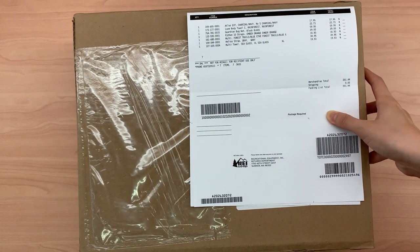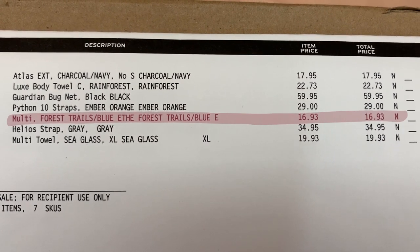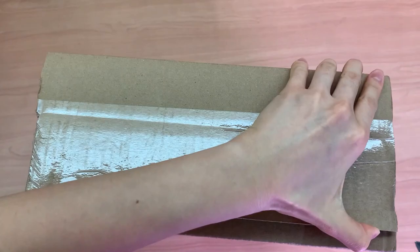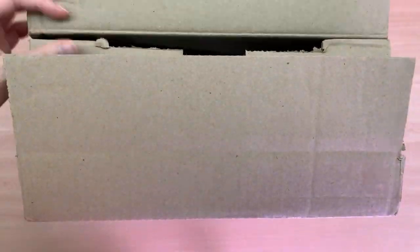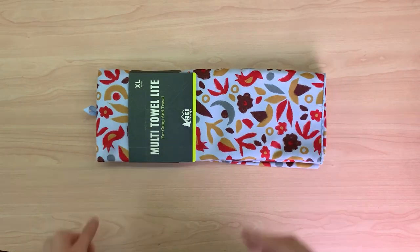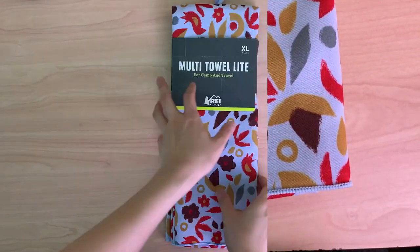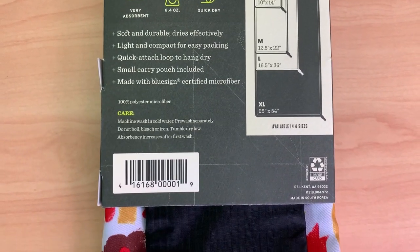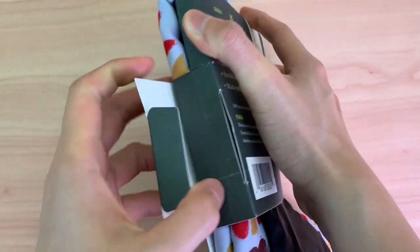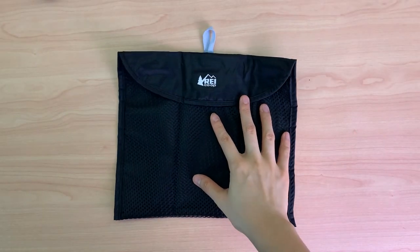Here's the multi-towel light from REI, extra-large, which I paid 17 US dollars for — it was a closeout item on sale. Let's get into the unboxing. What's in the box? A storage pouch and the towel.